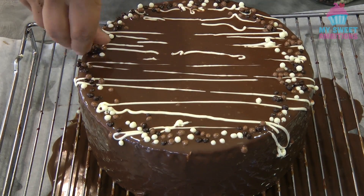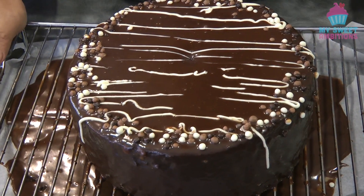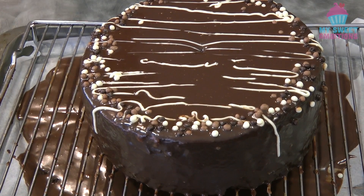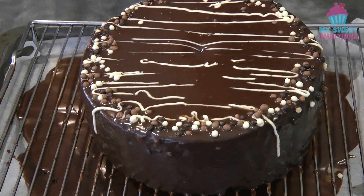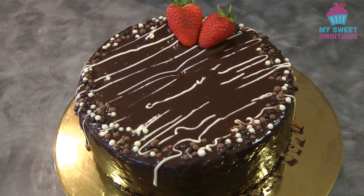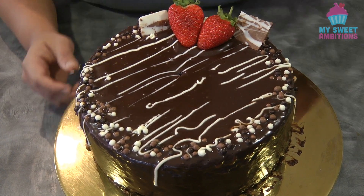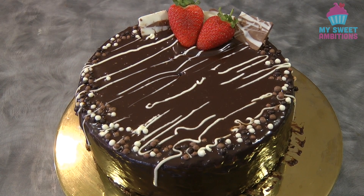I'm just gonna let this set for about 30 minutes. After 30 minutes, this is what it looks like. Transfer this into your serving platter — I added strawberries on the side for decoration. I also added some chocolate on the side just for decoration, and now I'm just gonna clean up my cake platter.